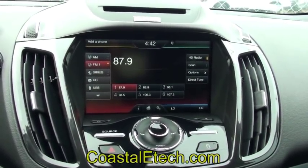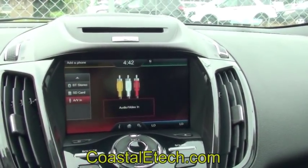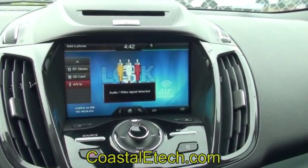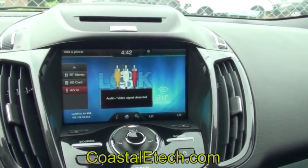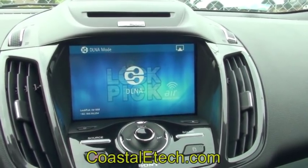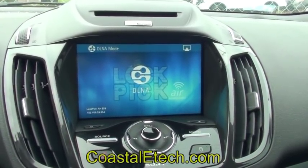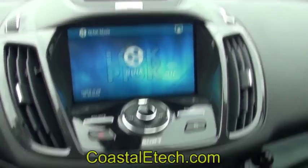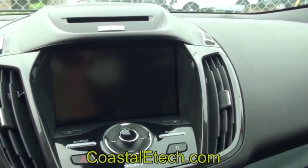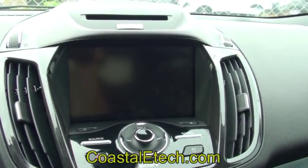Next we'll move on to the lockpick air demonstration. I'll bring the radio down to the AV input — this vehicle does have the factory AV inputs. Selecting the air function on the remote will bring up the lockpick air screen. It gives you a display of which WiFi mode it's operating in. Right now it says DLNA, which is the air streaming compatible with Apple phones. The unit can also be set for Miracast — press the air mode button and the interface will reboot into Miracast mode. Press it again and it comes up in WIDI mode, which is an Intel-type video and audio streaming.